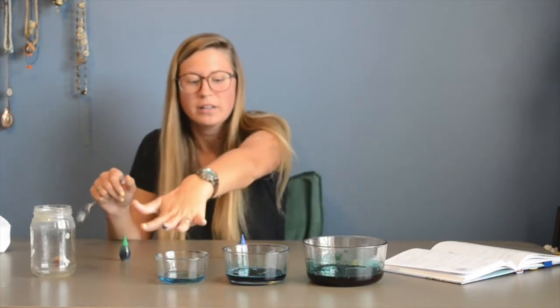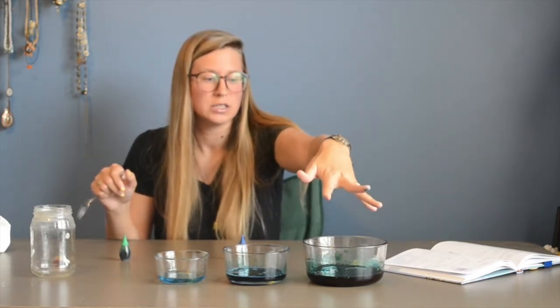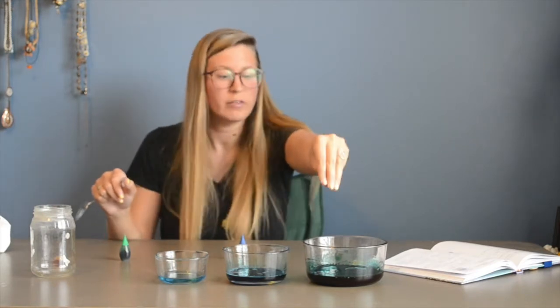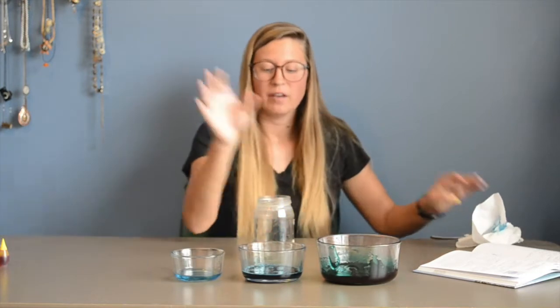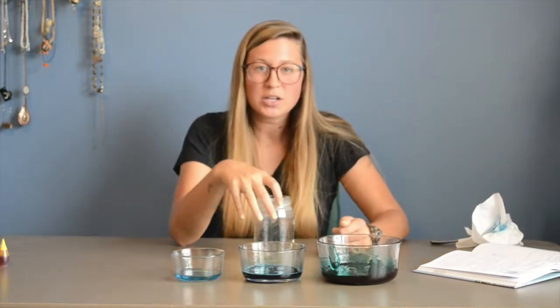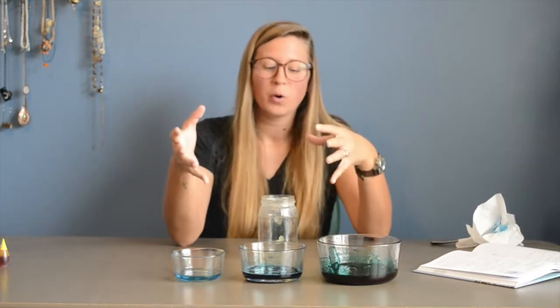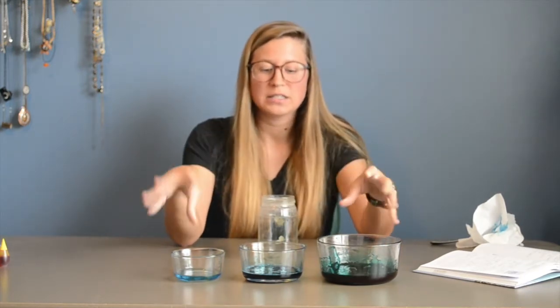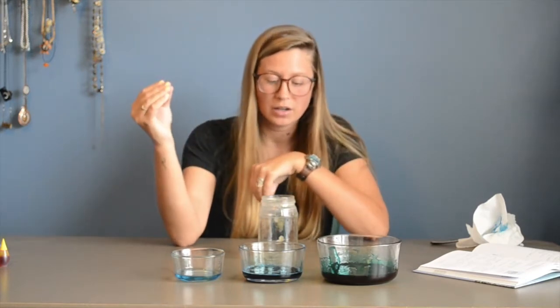So you can see that the water is the lightest blue, then we have the dish soap, and the corn syrup as the darkest green-blue color of our ocean. After everything is all mixed and you have the colors that you want, you're actually going to start pouring it into this mason jar. You can pour in any order you want because the densities of these three liquids are going to naturally separate.